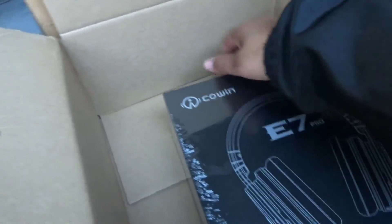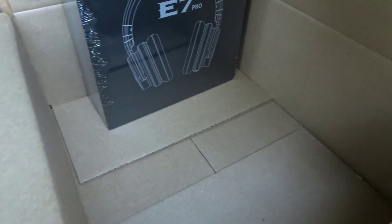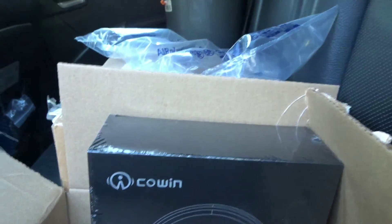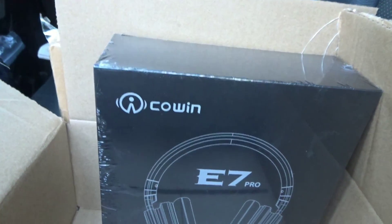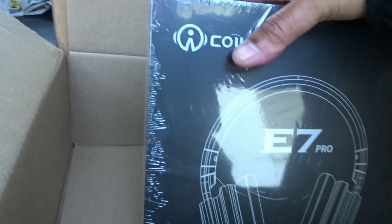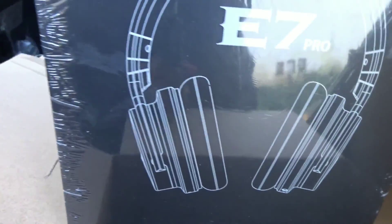Anyway, let me show y'all the headphones. You know the headphones are supposed to keep noise out — you won't hear nothing but what's on the headphones. These are headphones I shouldn't need to replace anytime soon. This is the E7 Pro.